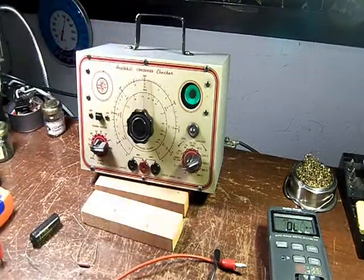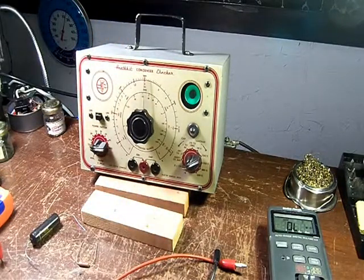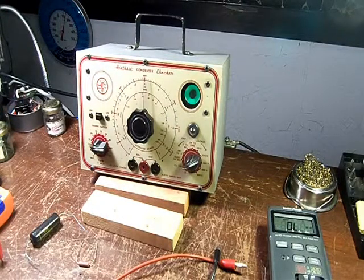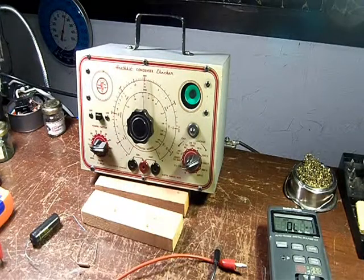All in all I'm very pleased. It's a very simple, easy unit to work on. The literature is available on the internet. You could probably pick one of these up, gut it, and put in all new components. The transformer is probably one of the more critical items — I lucked out; all of the voltages were right on the money. Heathkit condenser checker model C2 — the instruction manual said 1949, so it's up there in age. I appreciate your time; thank you very much for watching.